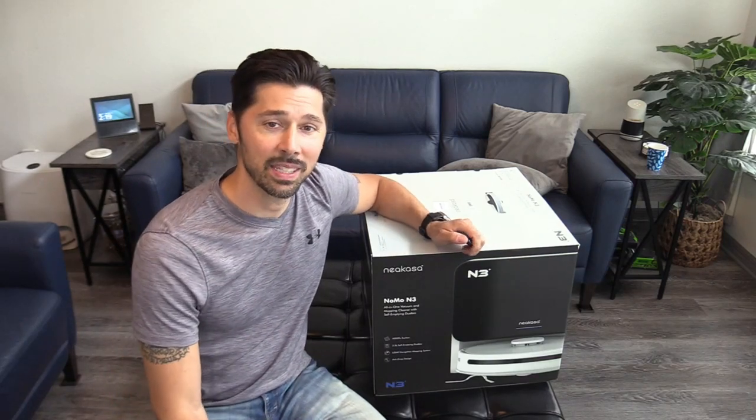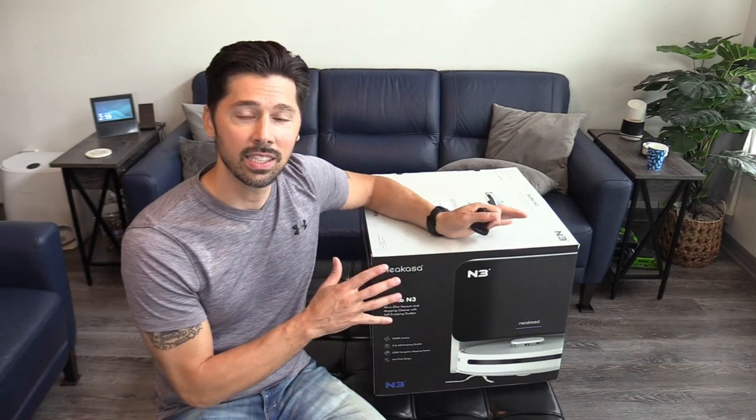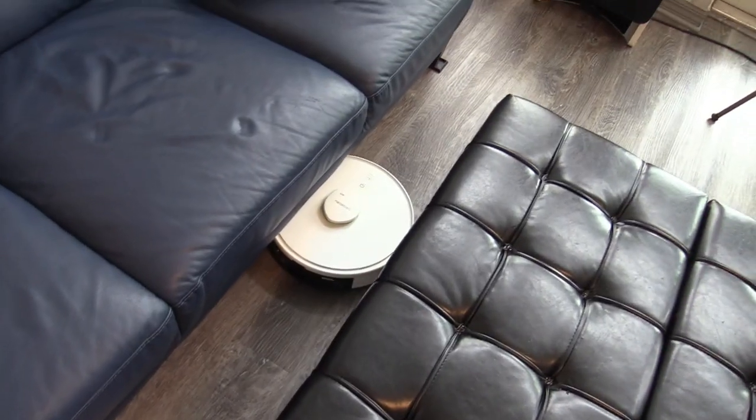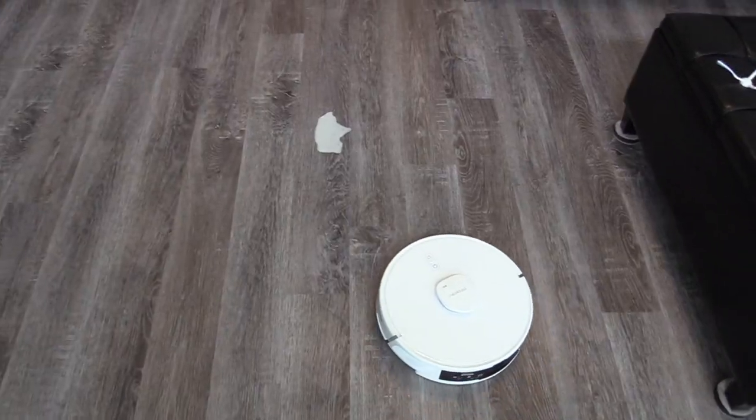What's up guys, this is Tampa Tech and this is the Neocasa Nomo N3. This is the latest and greatest from Neocasa. This robotic vacuum is a 3-in-1 system — it's a sweeper, vac, and mop all in one.